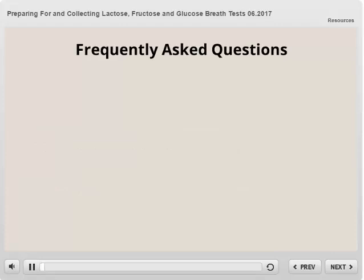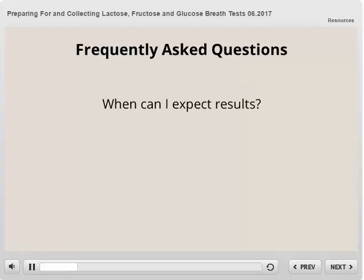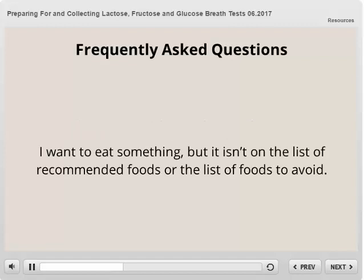These are some of the frequently asked questions about the breath tests. Are there any possible complications? These tests are very safe. You may feel minor discomfort from diarrhea, gas, cramping, or bloating. When can I expect results? Your provider will send your results 9 to 12 days after your test is received. What can I eat the day before the test? The Minnesota Gastroenterology prep instructions include a list of recommended foods and foods to avoid. If something is not on either list, it is best to avoid it — the recommendations are in place to ensure the most accurate results.